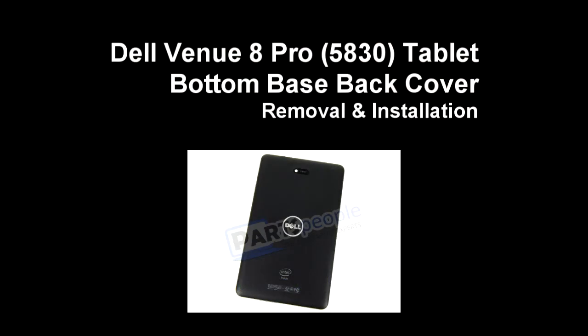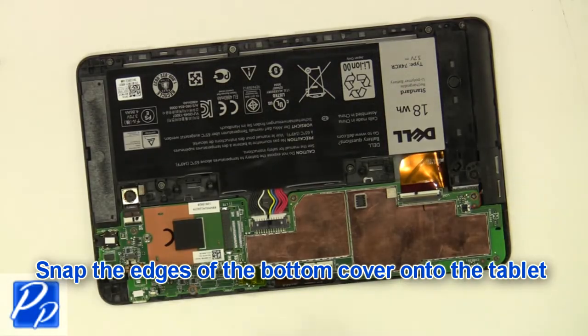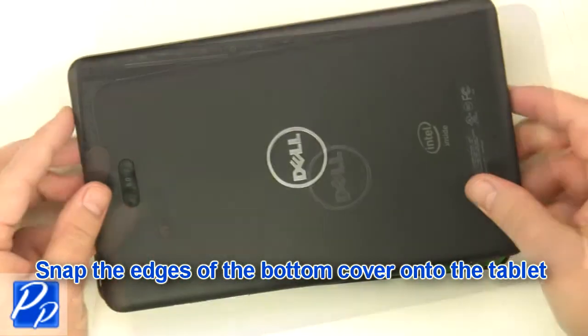If you need to find the part, check out the link in the video description and let's get started with the installation. Snap the edges of the bottom cover onto the tablet.